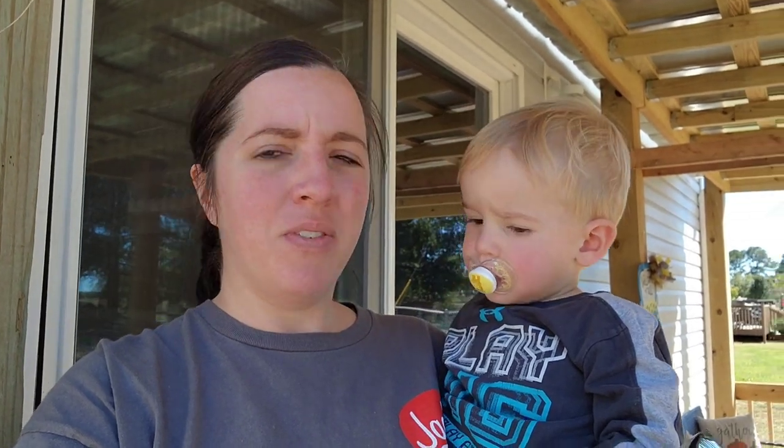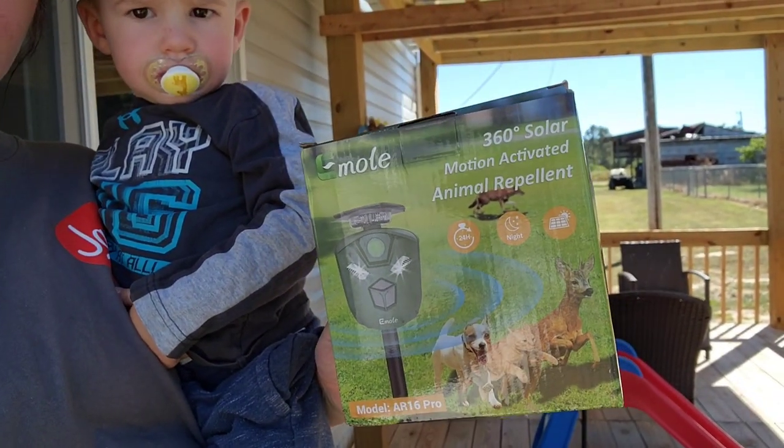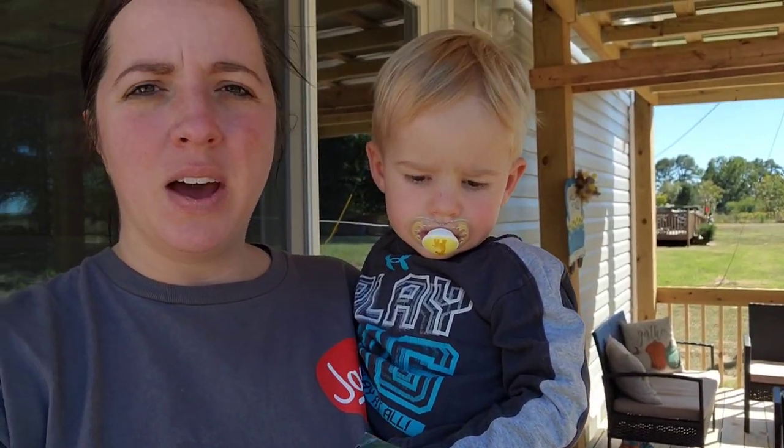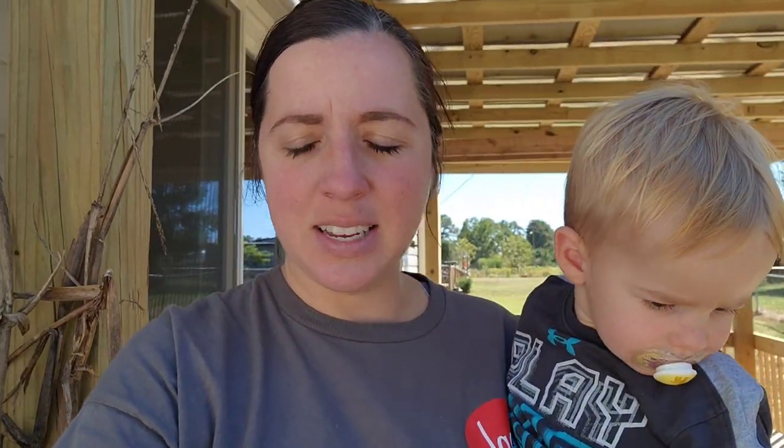You going to go help Mama? We've got this contraption here that we're going to try to put out there and see. Y'all know that we've been having some issues with what I'm assuming is probably rabbits, maybe squirrels. Probably rabbits getting in the garden and eating some of our food. So we're going to try this out.